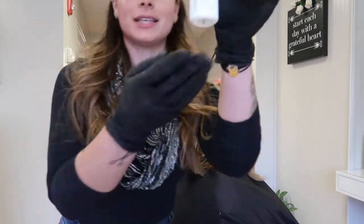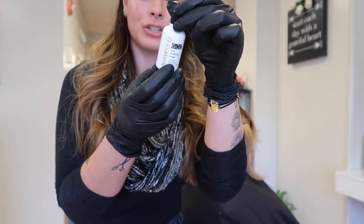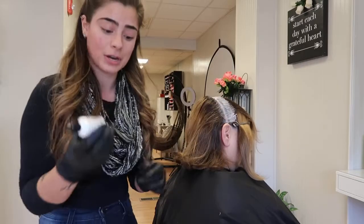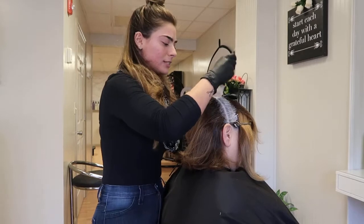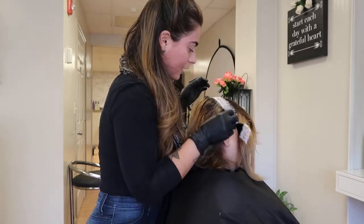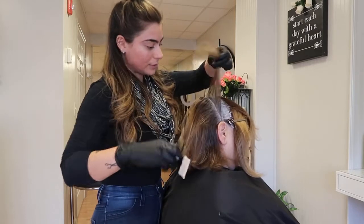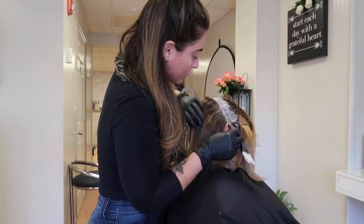This is the bottle — it's a small bottle, but you don't need a lot so it will last you a really long time. You can get it directly from the Dennis Bernard Pro website, or from Salon Centric and Cosmo Pro — they all carry it.